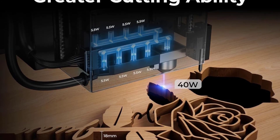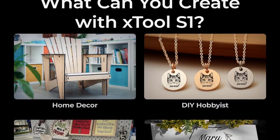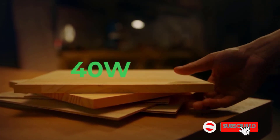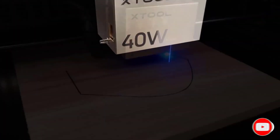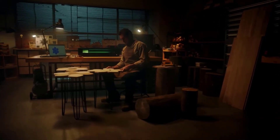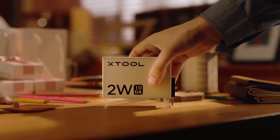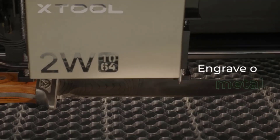The XTool S1 40W effortlessly cuts through 18mm wood and 15mm dark opaque acrylic in one pass, saving time by 50% compared with other 40W laser machines. With a 3x faster speed of up to 600mm per second and a larger working area of 498x319mm, you can process more workpieces in one pass. All these powerful features make it ideal for small businesses.